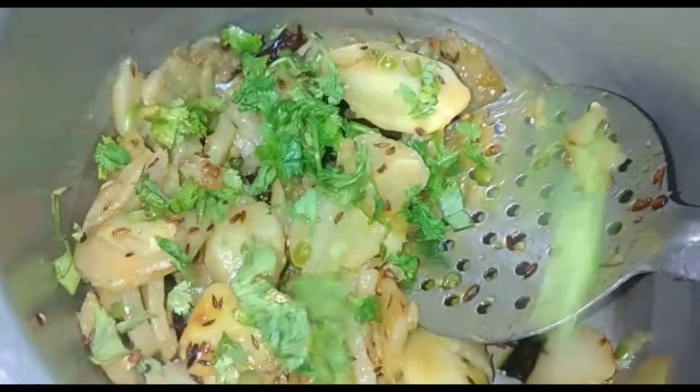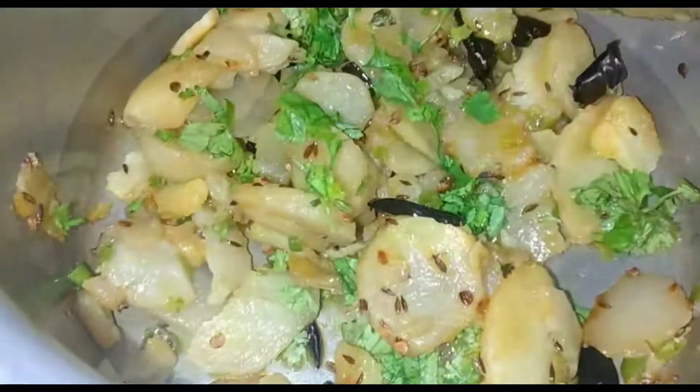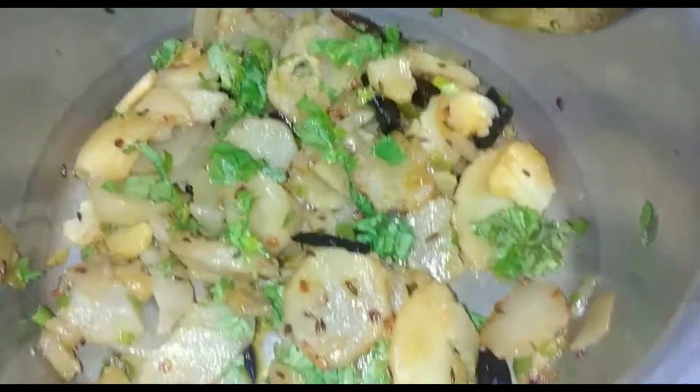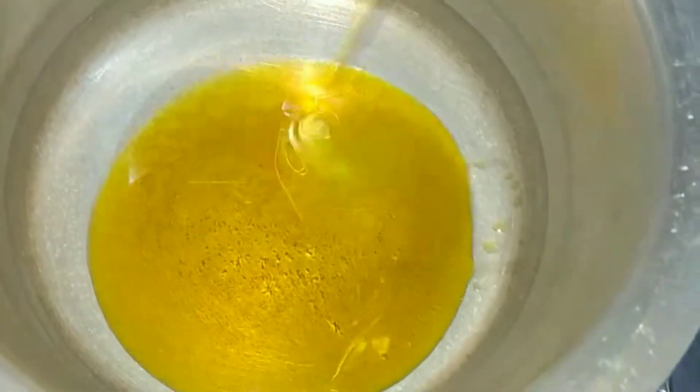Hello everyone, welcome back to our channel. Today we are going to make a perfect dish with almond milk for your taste. If you have almond milk, it will be very delicious. Please try it. If you like it, please like and comment.